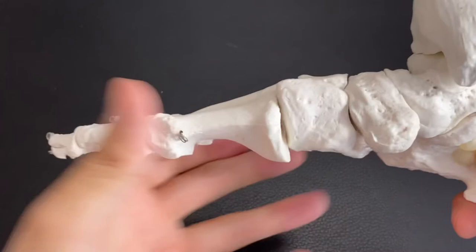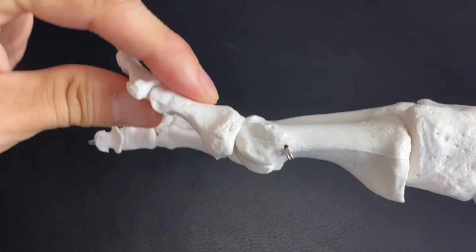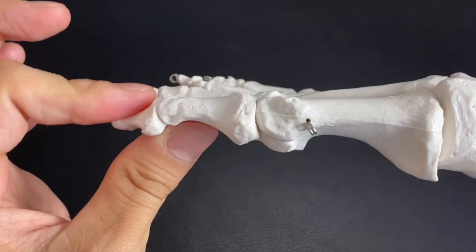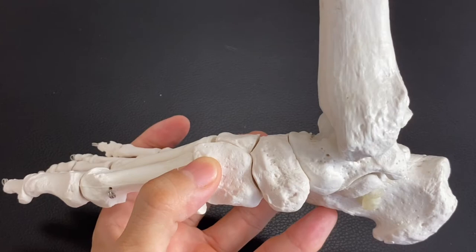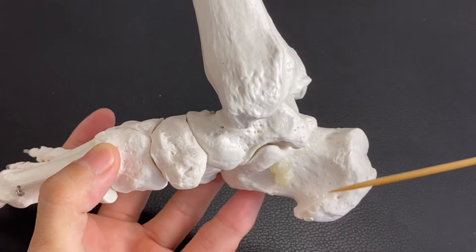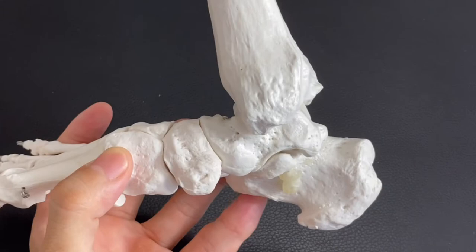If you can't use flexor hallucis longus, you can't flex the big toe. What happens if you can't flex the big toe? The big toe is lifted, and you can't grab the ground with your big toe. That affects the mechanics of walking. Big toe movement is so important for foot movement, ankle movement, and walking. Now, flexor hallucis longus passes beneath retinaculum — if retinaculum gets tight, muscles beneath it cannot perform well, and that can lead to a tight ankle joint.